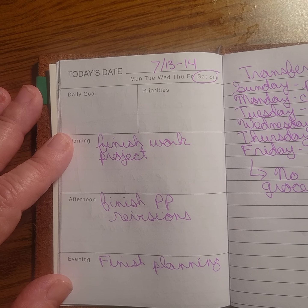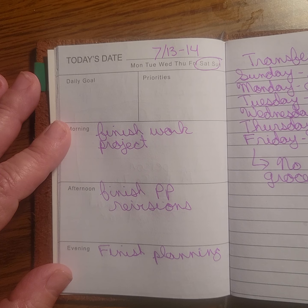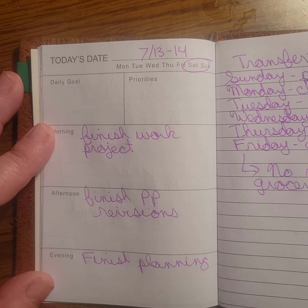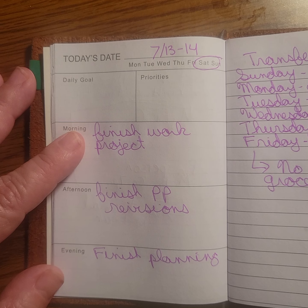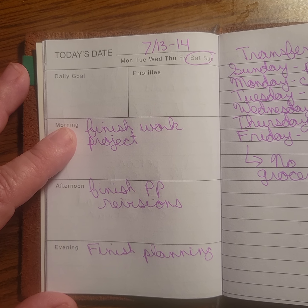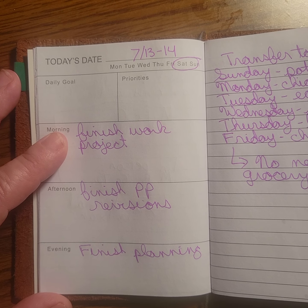Here's how I sometimes use the Walmart pen and gear planner on weekends. I will use one spread for the entire weekend. This work project is something I did not get a chance to start today, but I will have to do that first thing tomorrow morning.